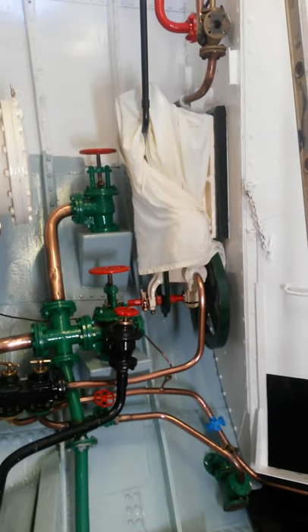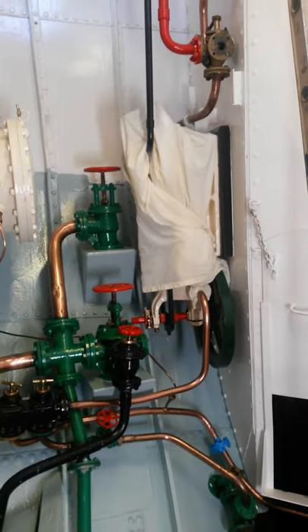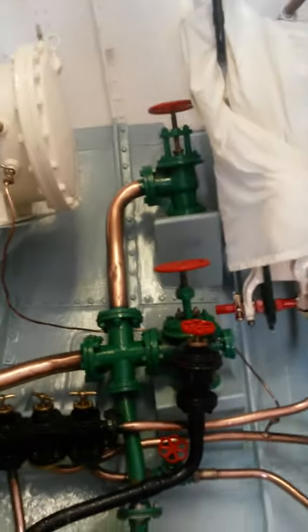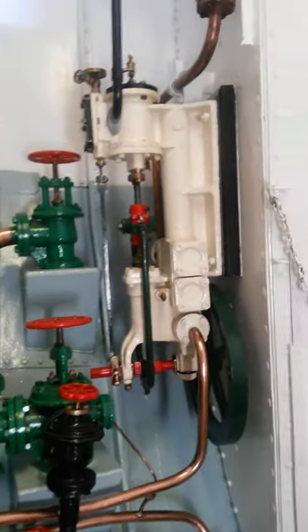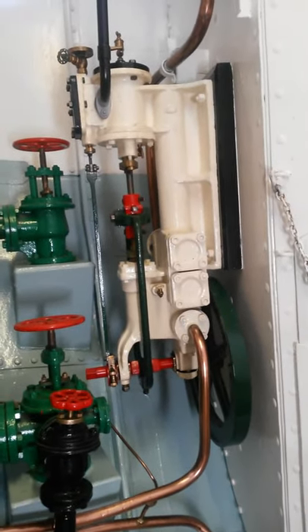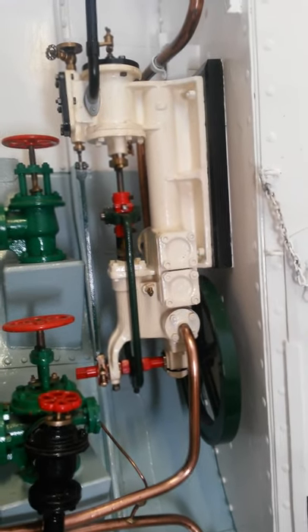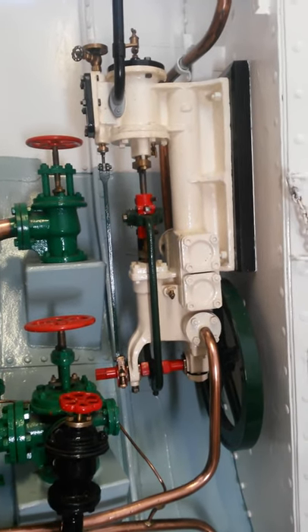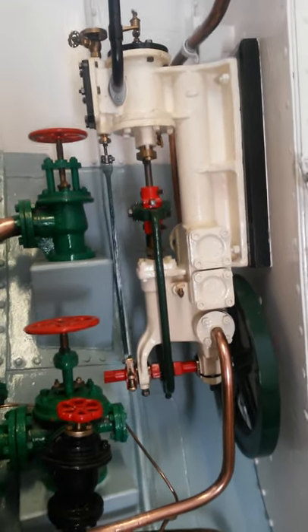Looking at the donkey pump — just going to take the cover off to keep the dust off. That's the donkey pump, used for putting water into the boiler, supplying water to the fire hydrant on deck, or replenishing the fore peak tank up in the bow.